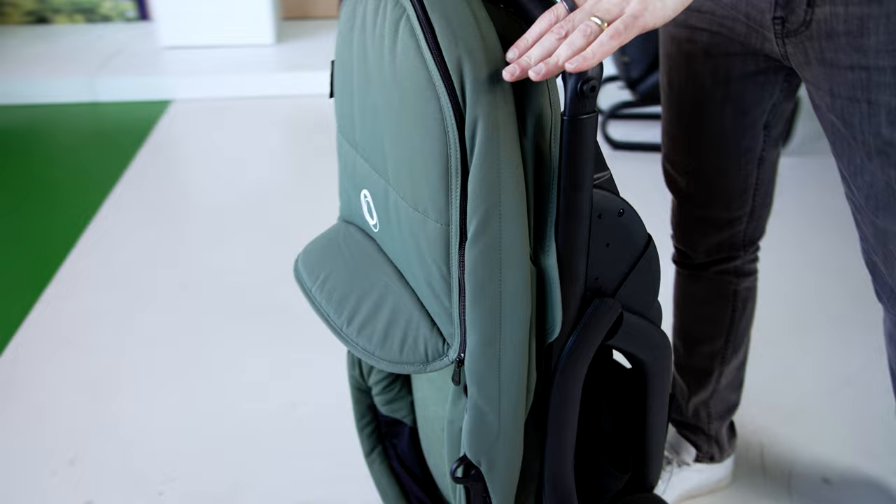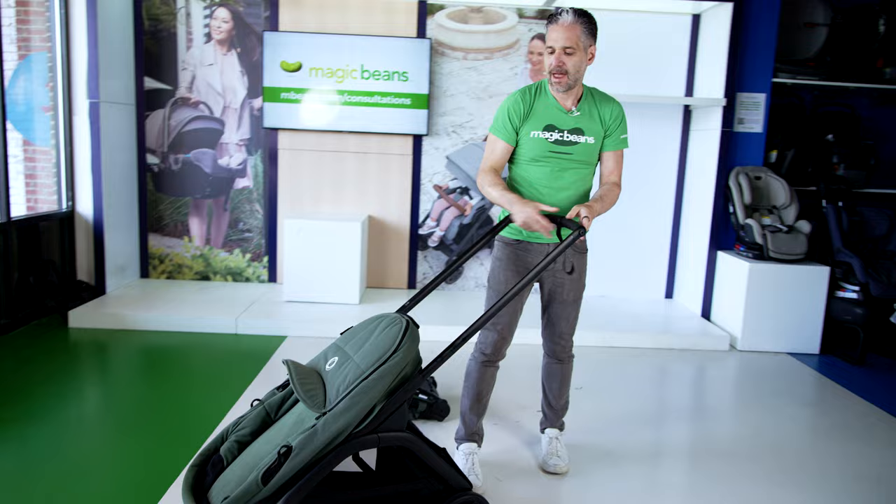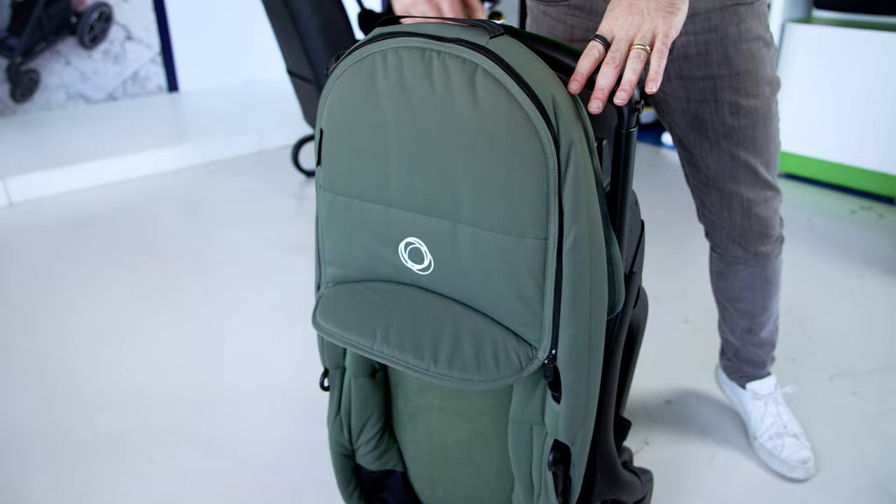To open it back up, all you do is push that little slider again, lift, move towards you, and there's a little strappy thing right here. Opens right back up — so incredibly easy.